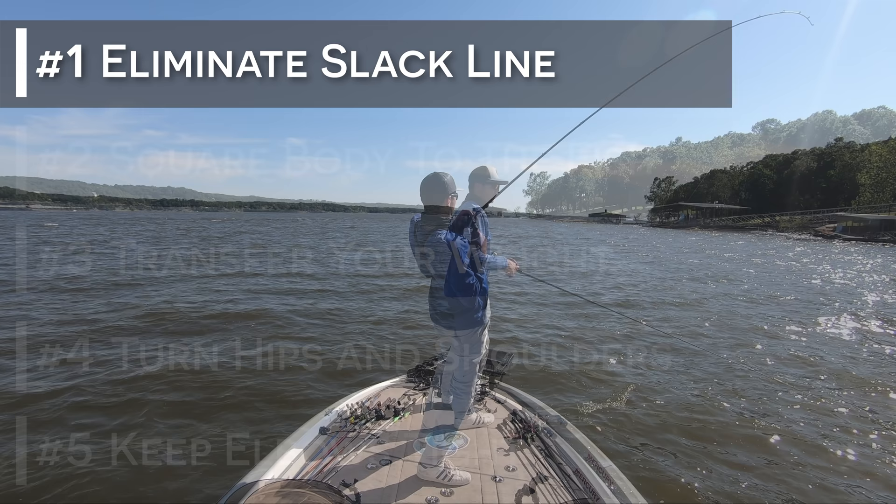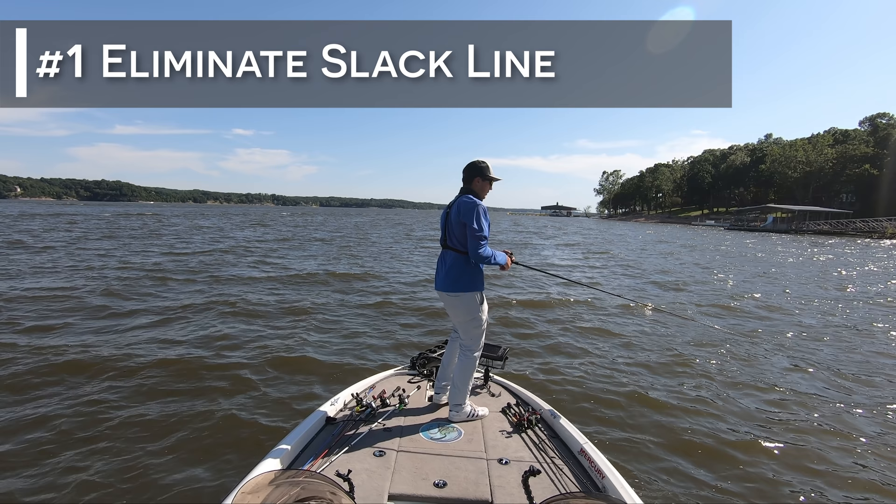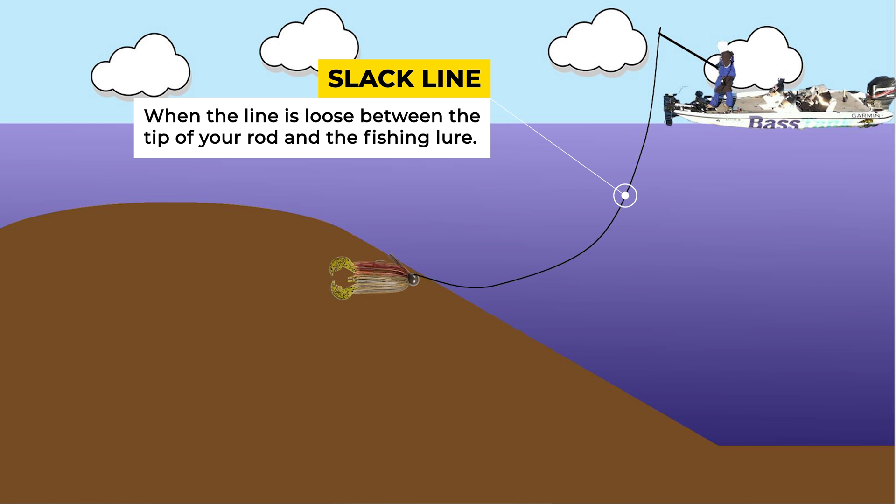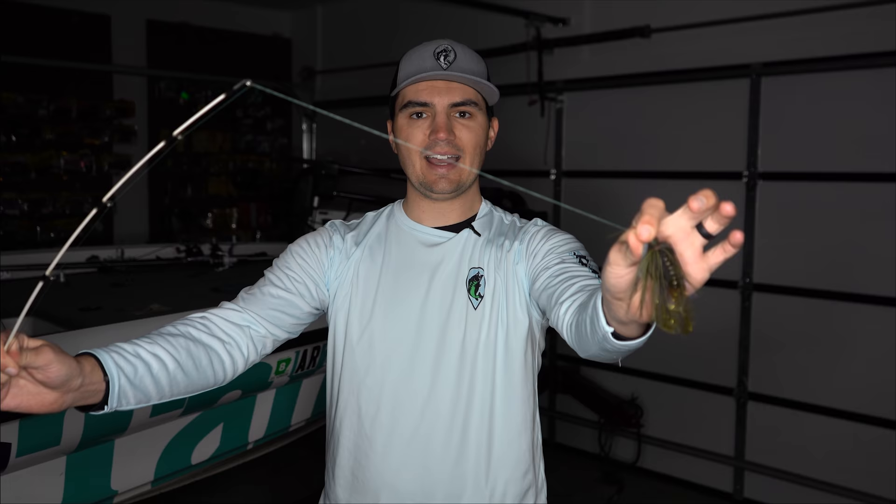The first step is eliminating any slack line between the tip of your rod and your bait by reeling your reel handle. Slack line is when the line is basically loose or flopping around between your rod tip and your bait. It's very easy to set the hook when you have slack line, but this actually hurts your hook setting power and it can sometimes even pop the fish's mouth open and cause you to not get the hook in the fish at all.